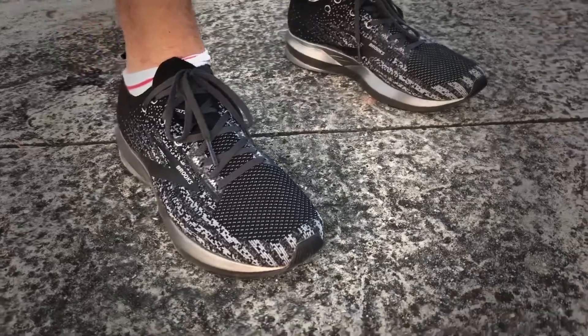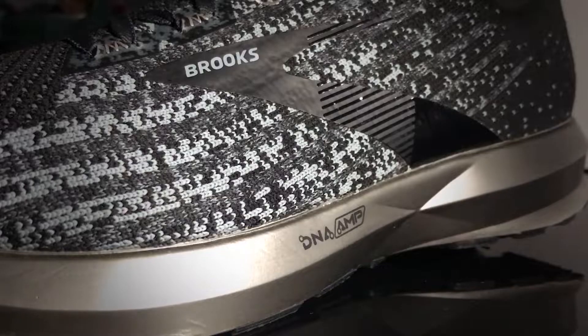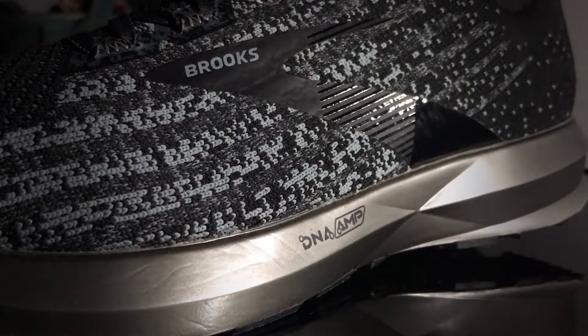I'm Carlos for RunRepeat and today I will be reviewing the Brooks Levitate 3. This is an 8mm trainer from Brooks that features the DNA AMP midsole.